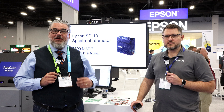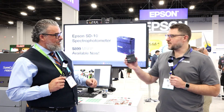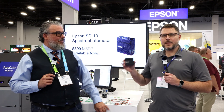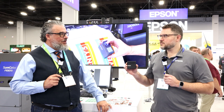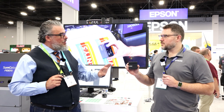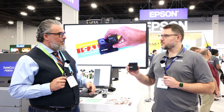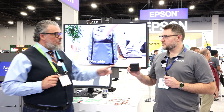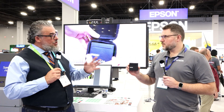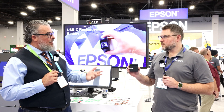Eric has a new product from Epson — it's pretty cool and I'm very interested in it. It is a spectrophotometer? Yep, the Epson SD10, the first Epson-built spectrophotometer. I've used X-Rite, I've used Spyder, I've used Barbieri, I've used Konica's. What is unique about this? What does it do, how does it work, and how does it integrate with other things?